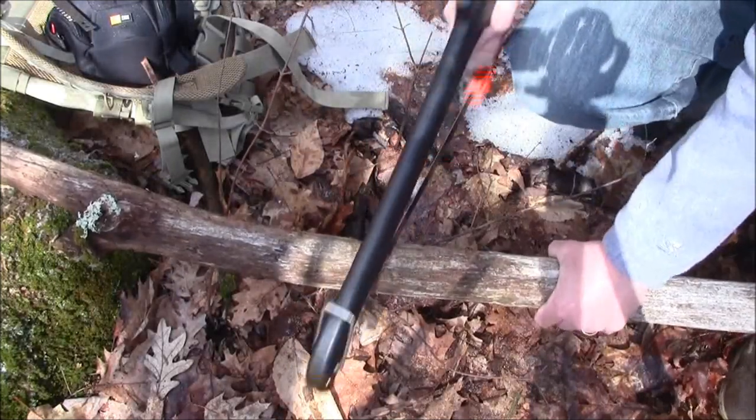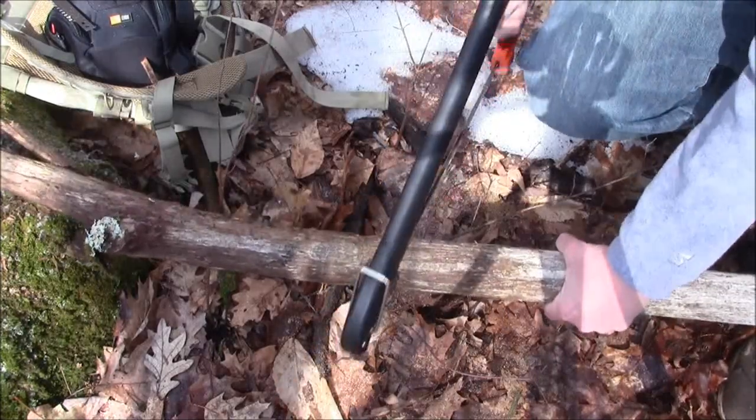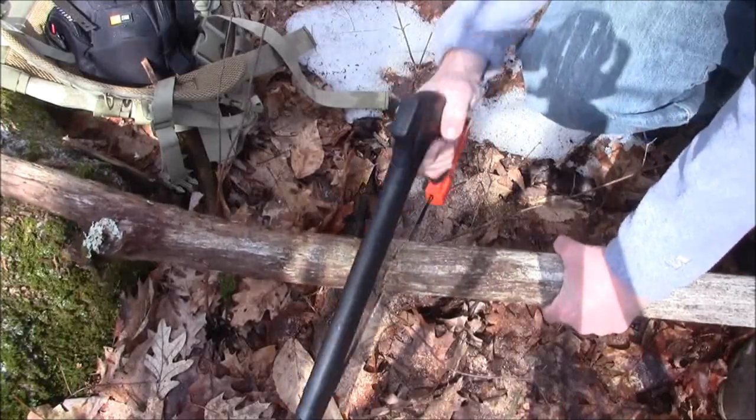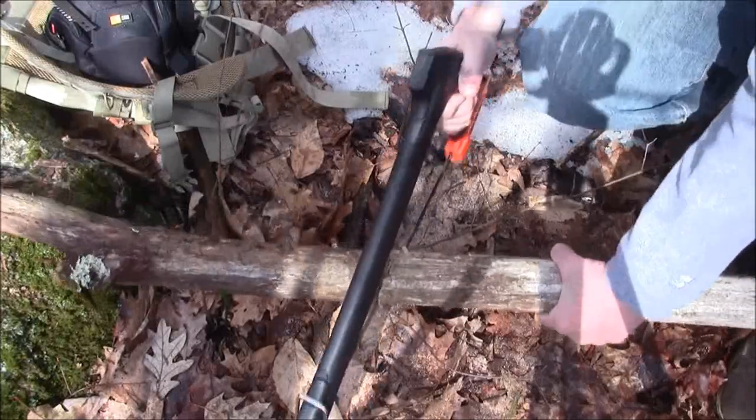We've had quite a bit of rain here in New Hampshire the last handful of days, so a lot of this stuff here in the woods is wet. What I am going to do is take some of the wood I cut and some additional wood and break it down into smaller pieces, as if I was going to be using it for getting a fire started.